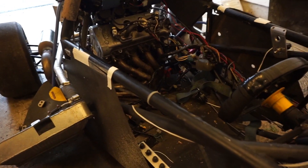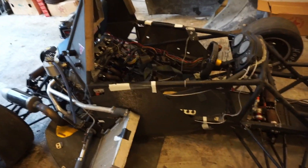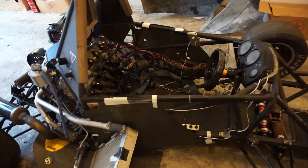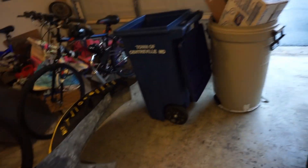The guy I traded it from showed me it cranked, the water pump worked, the fuel pump worked — even though I kind of had the wrong tank, you can't really see it.